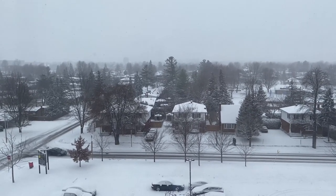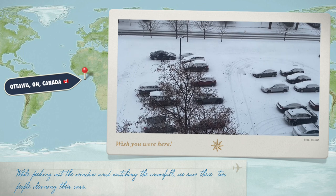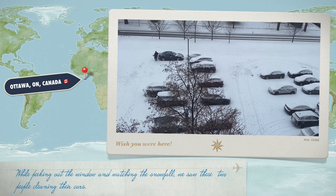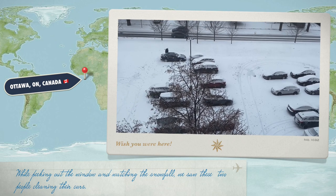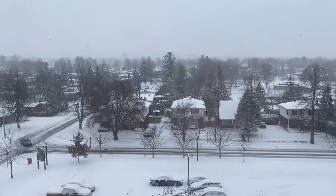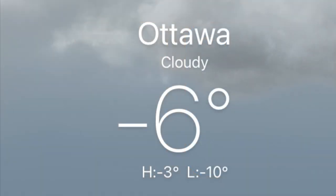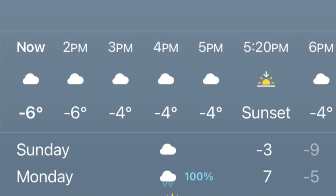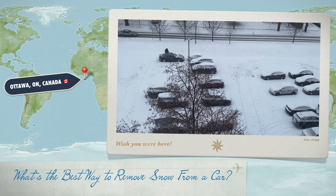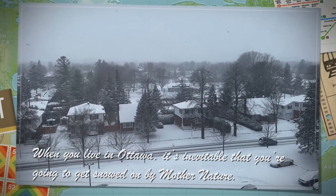It's snowing! While peeking out the window and watching the snowfall, we saw these two people cleaning their cars. What is the best way to remove snow from a car? When you live in Ottawa, it's inevitable that you're going to get snowed on by mother nature.